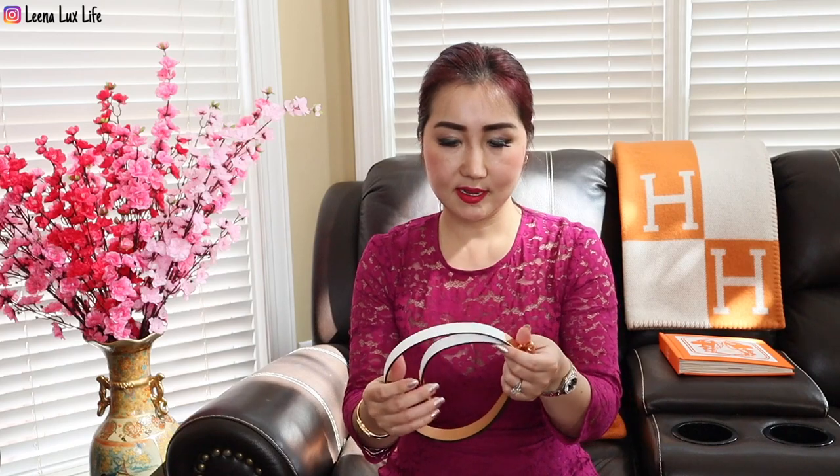I already saw this Kelly belt at the store in gold, but I decided to go with white because I think I can style this white color with more outfits — it's better for my wardrobe. With white you can go with anything, dark or light color or even white. I love it, and I love rose gold, so this is the perfect combination.